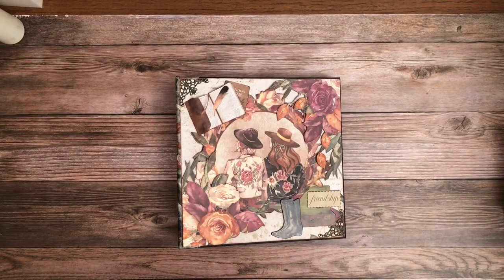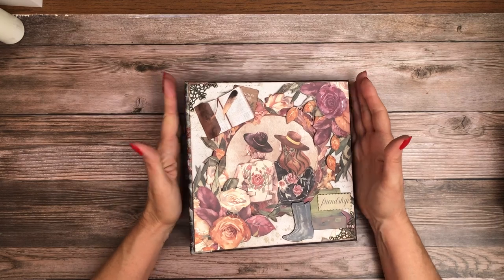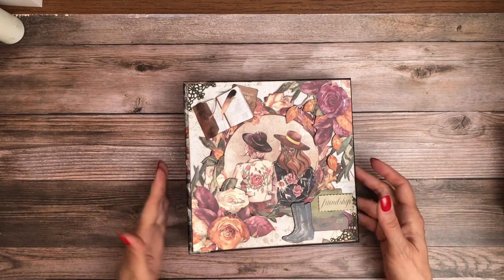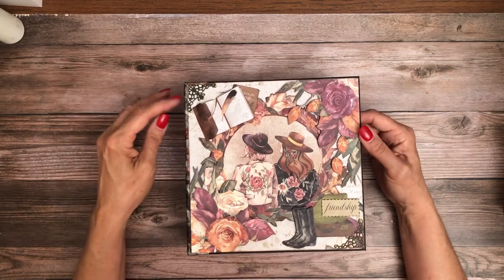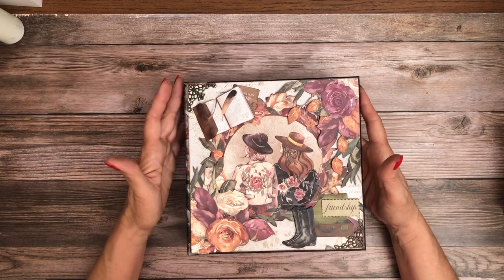Hey everyone, it's Daphne from Scrapping Crate and here we are with Our Way, my latest album. This is Stamperia. So this is Our Way — it's what they call a romantic collection, and I think they do that based on the colors, not necessarily the subject, but this one is actually centered around travel.